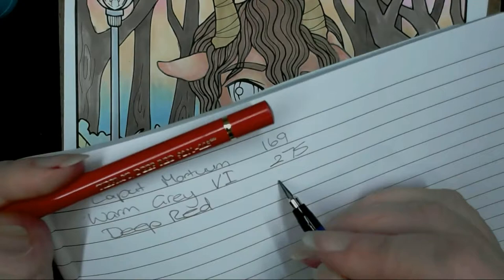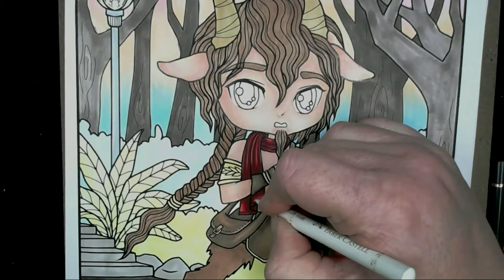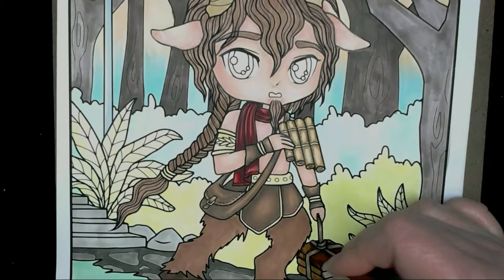I'm using the Polychromos white on the scarf. Later on I'm going to bring in some opaque watercolours to put in my highlight areas to give the picture a bit of contrast. I'm using the same colours I used in the scarf now on the book, just to create some different tones and textures — and I'm going to do them all different colours.